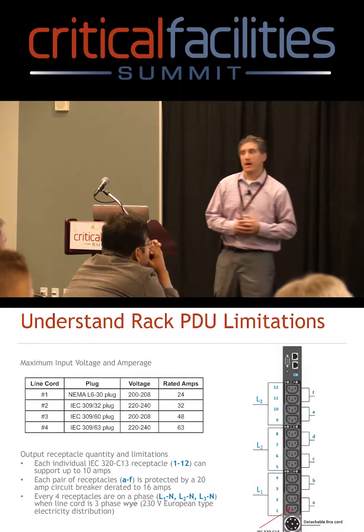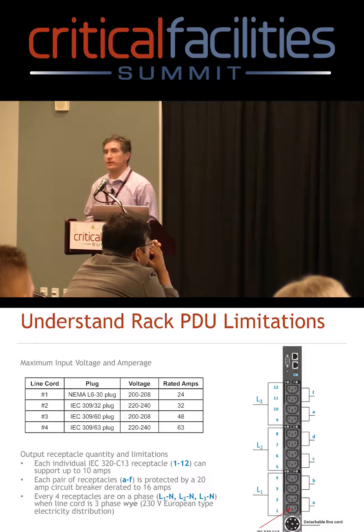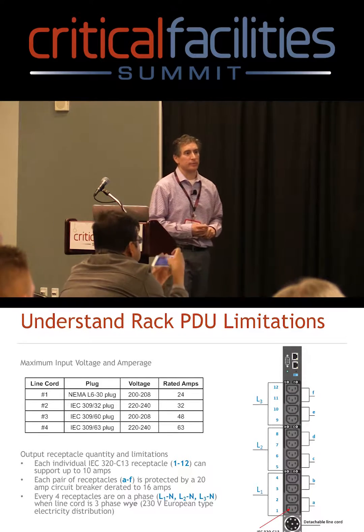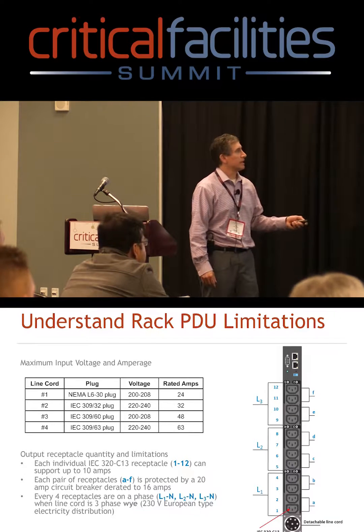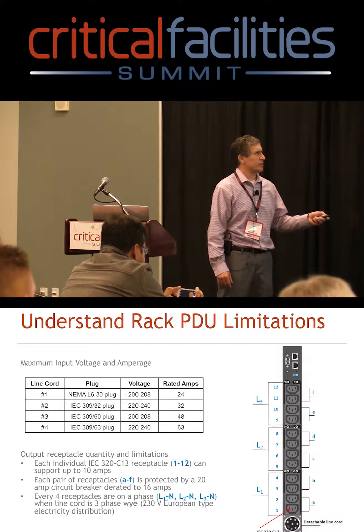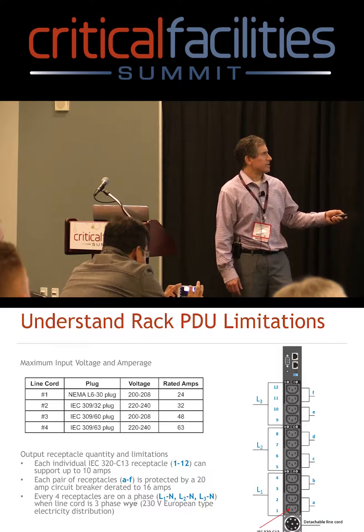Now we're going to talk about PDUs themselves and understanding their limitations. Everyone in data centers is using rack PDUs to distribute power. They can support multiple different types of plugs, as shown. The biggest thing to know is the rated amperage.